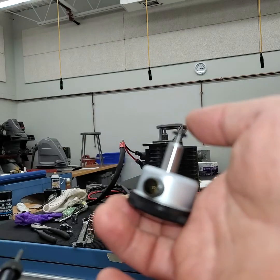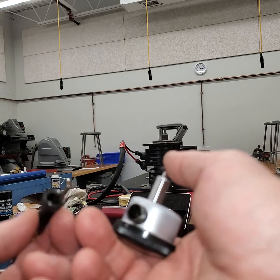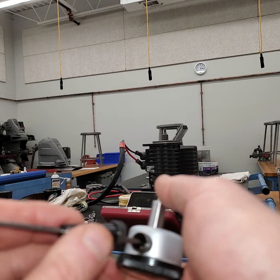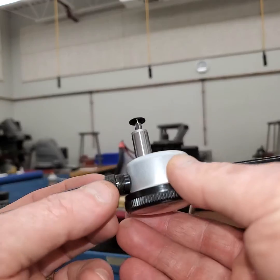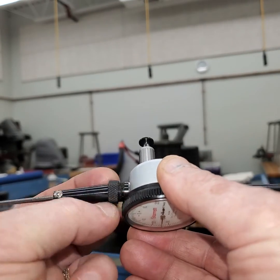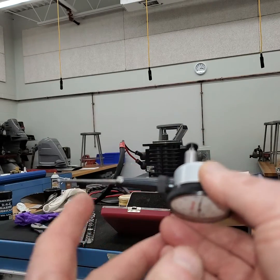You got to be really careful that you don't bend that pin. The first thing you want to do is make sure the key is going to line up with the key slot, then move the pin to the center, bring the tube over the pin, line the key slot up, and then thread it on.